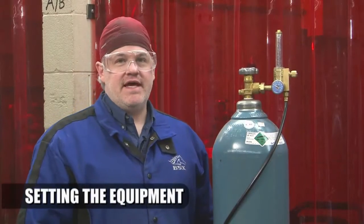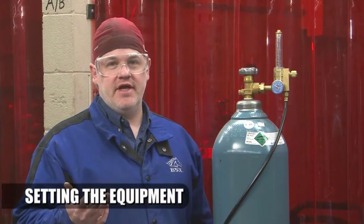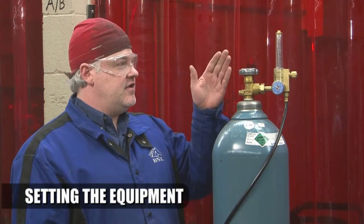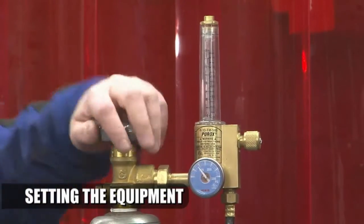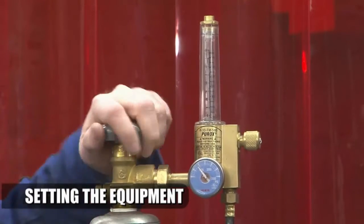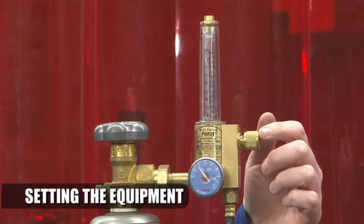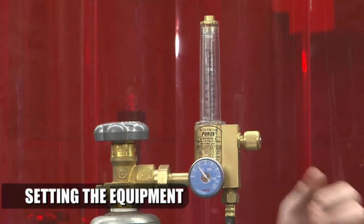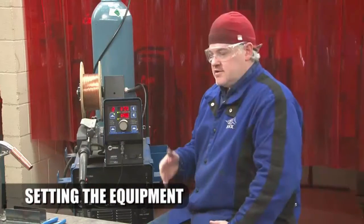We have our cylinder of C10 here — 90% argon balance — so we have an argon-rich shielding gas for our pulse spray transfer. I always recommend not being in front of the flow meter when you open the cylinder valve. You want to crack open the cylinder valve and then open it fully when in use. This particular machine has a purge button, so we're going to press that and adjust our gas flow accordingly. Use the knob on the side to adjust the flow meter up and down. Some manufacturers say to read the top of the ball, some say the middle — you just need to be in the ballpark.